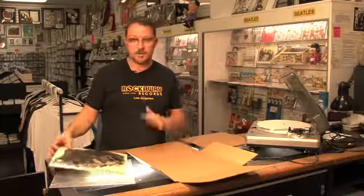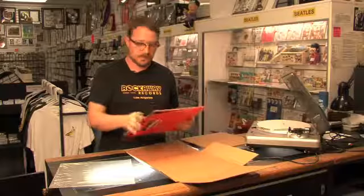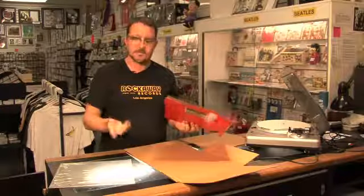The most important thing when shipping a record is to take the disc out of the sleeve. This will avoid seam splits during shipping, because as it moves around and shakes around, the record can actually cut into the seams. That's a bad thing — you don't want that.